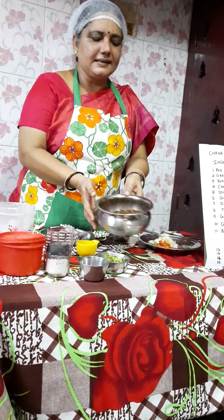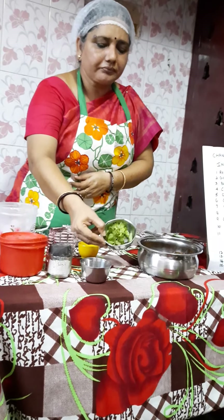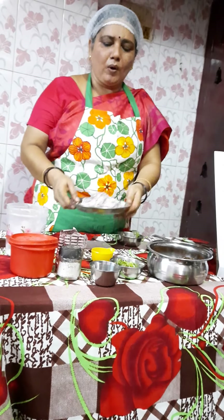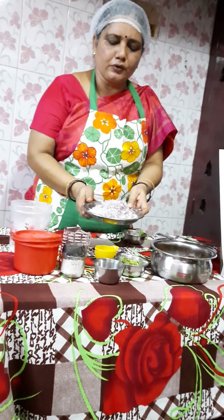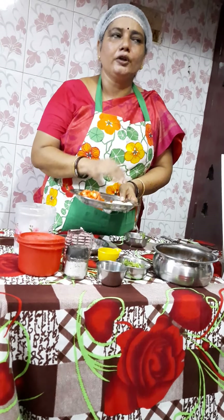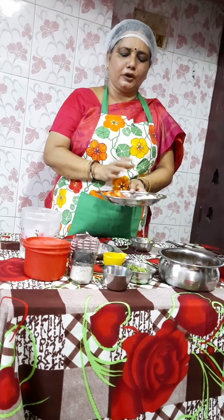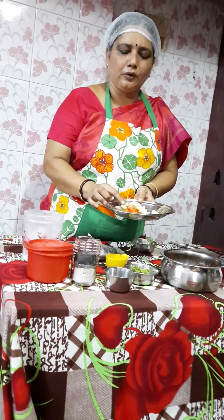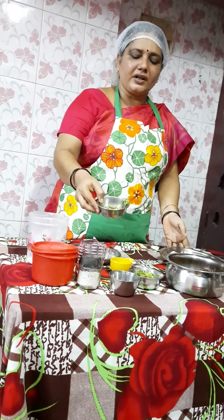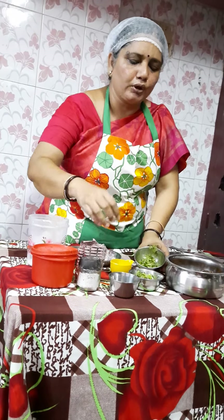I have already done all these parts and kept them separately. Apart from that, I have some mint leaves, lemon juice, 1 to 2 onions chopped into small pieces, and boiled potato cut into small dices — you can skip the potato if you don't want it. I have also taken tomato cut into small pieces and fresh green coriander, which will give more taste to the chana chaat.